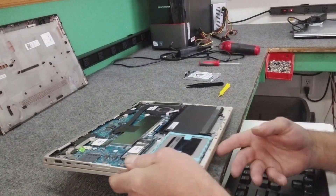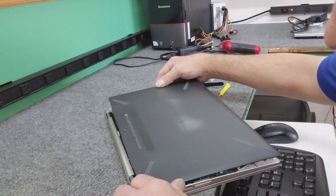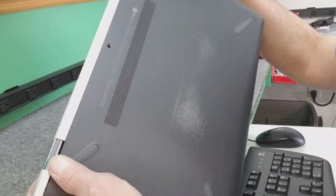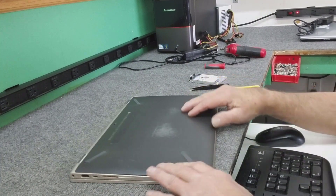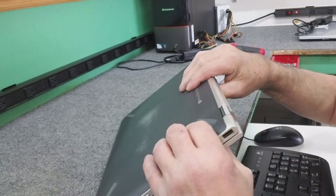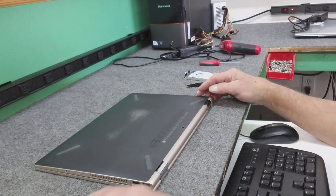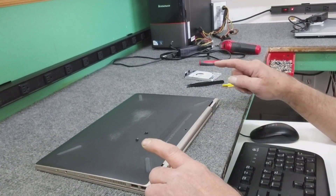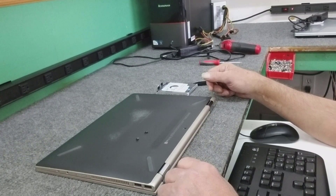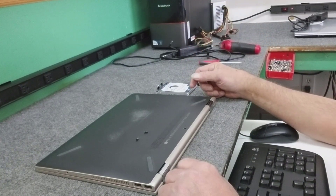Now we're just going to put this bottom panel back on. Like I said, get it started in the back first — make sure those little tabs are underneath the bottom edge and not sticking out, otherwise you'll be fighting it. I've got a Windows 10 USB flash drive I made with the Media Creation Tool for the clean install. Put the screws back in, and remember the two bigger screws go in the back corners for extra support for the hinges. That was putting a new SSD in the HP x360 convertible — do a clean install and you'll be all set. Appreciate you guys watching, don't forget to subscribe, give me a like, and see you next time.